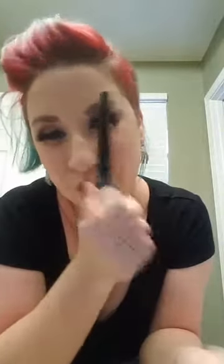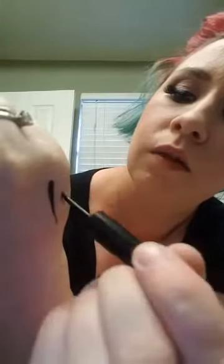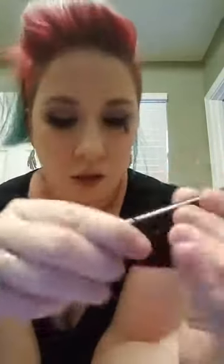Also, just say no to Revlon's ColorStay eyeliner — it's crap and I just poked myself. The applicator is like a toothpick — hard as a toothpick. And look, it just comes right off. Anyway guys, these lashes are a no.